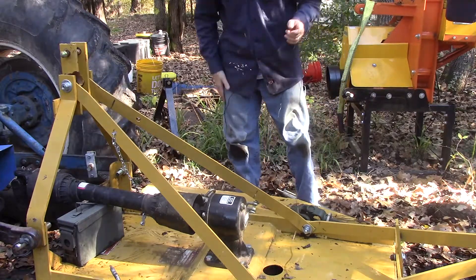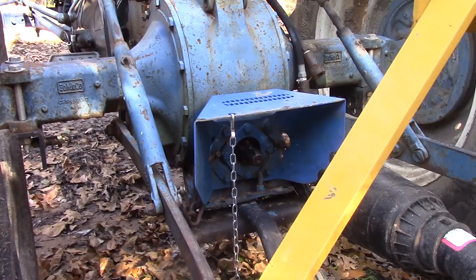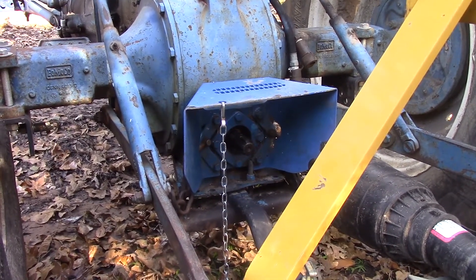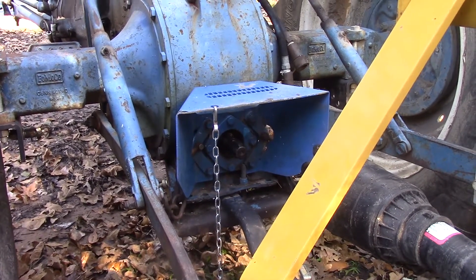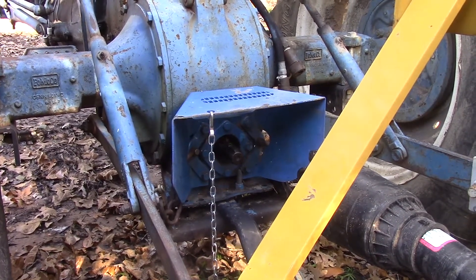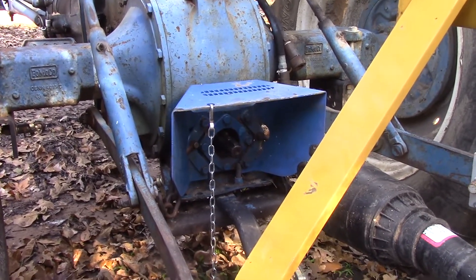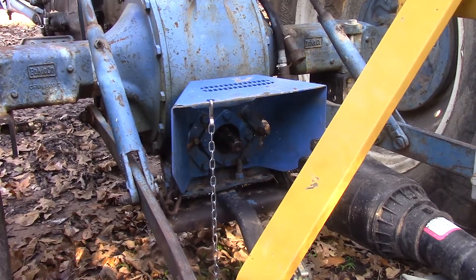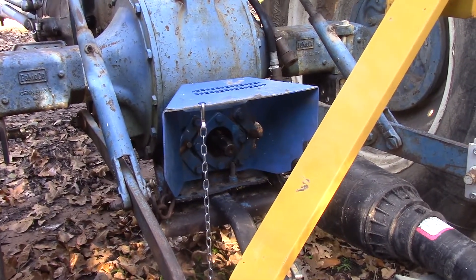Enough about tractor safety — let's move on to more mechanics. My tractor is a smaller, category one tractor. Unlike everything else that connects to the back of your tractor, the PTO is not rated with a category, but there are three types you should know about. Mine being a smaller tractor has a 540 PTO, meaning it rotates at 540 RPM, the diameter is one and three-eighths of an inch, and it has six splines.